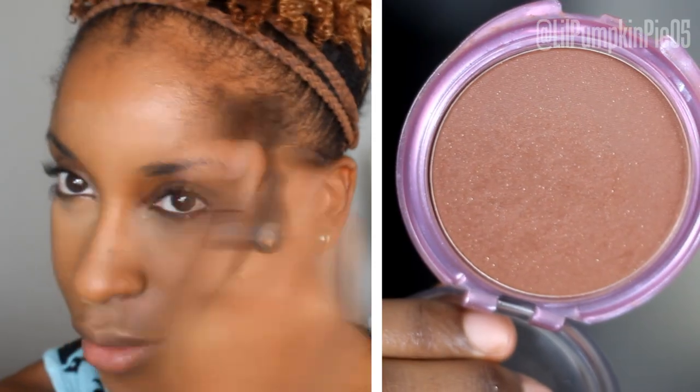I have yet to find a bronzer that will trump the Covergirl Queen Collection Bronzer, so I'm going to keep rocking with her. This is the darkest shade I can find for me — the color I'm using is Q120 — and I'm going towards the center of my face with the brush.